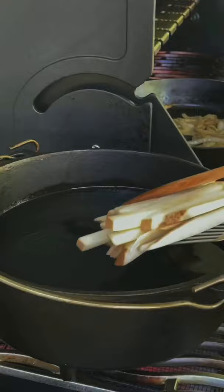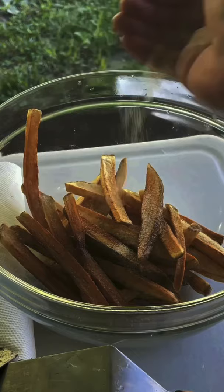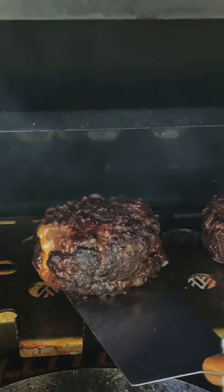We're going to fry up some french fries — the oil is at 325. We're going to let that go for about six or seven minutes. Checking in on that burger and flipping it. Those babies are done. For the fries, that's some seasoned salt, garlic powder, and onion powder — go ahead and toss those. That's going to be a delicious side.